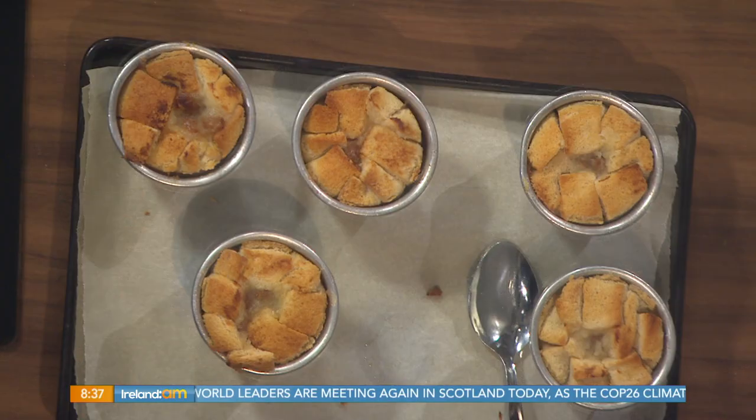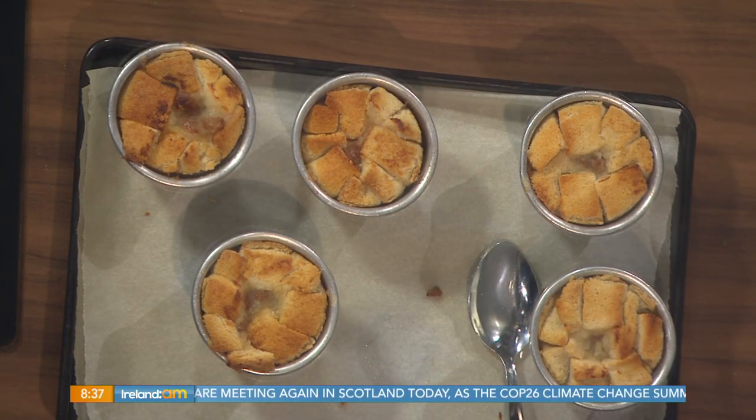Baked apple charlottes — it is a gorgeous, gorgeous dessert. I was thinking the other day about what I was going to do. I had a whole load of apples at home because cooking apples are still on the go. I thought, I'm not going to do a crumble because I've done that before, so I thought of the charlotte. A charlotte is a really old type of dessert — I won't say old-fashioned, but it's a really old one.